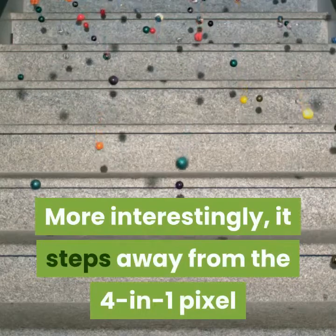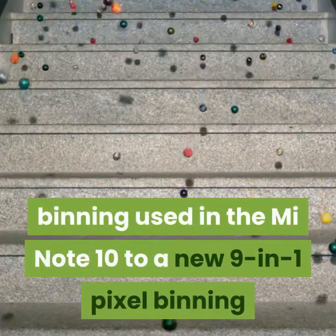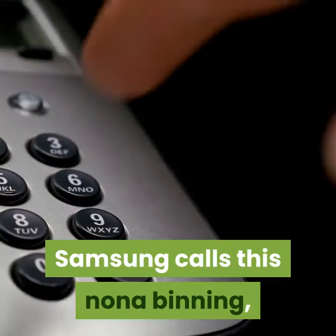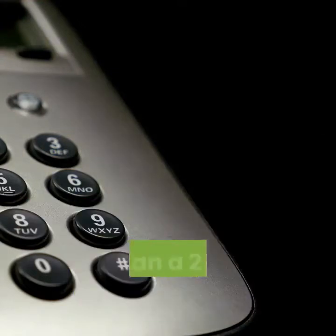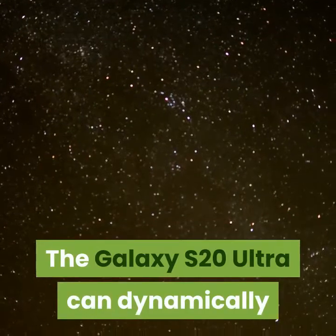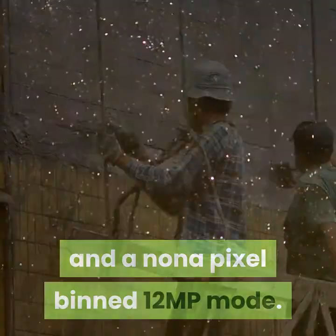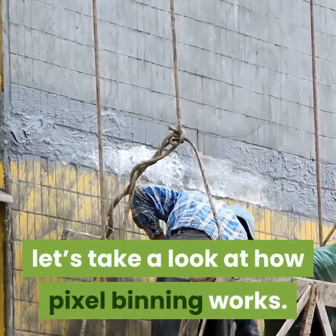More interestingly, it steps away from the 4-in-1 pixel binning used in the Mi Note 10 to a new 9-in-1 pixel binning that produces 12MP photos. Samsung calls this nona binning, and it's the first phone to use a 3x3 pixel binning rather than a 2x2 pixel binning. The Galaxy S20 Ultra can dynamically shift between a high-resolution 108MP mode and a nona pixel binned 12MP mode. To understand why this is beneficial, let's take a look at how pixel binning works.